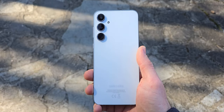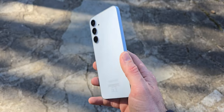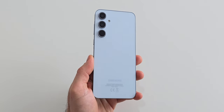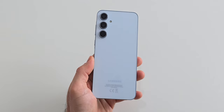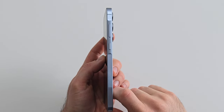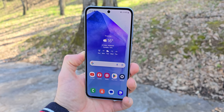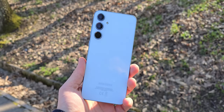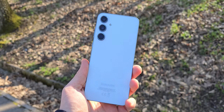Contrary to its predecessors the A55 looks and feels amazing. That's because it is made of premium materials like glass and aluminum. Its back glass is glossy and it attracts fingerprints a lot but its color choices are fantastic. The aluminum frames are flat like on the S24 except where the keys are located. On the front the A55 has slightly larger bezels but they aren't as distracting as on the A54. This device is also IP67 dust and water resistant and for protection they used Corning Gorilla Glass Victus Plus.